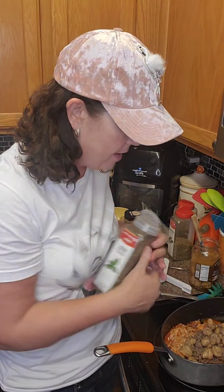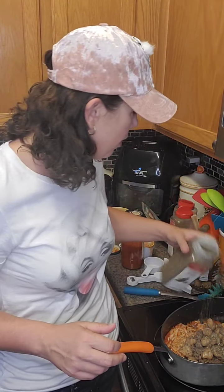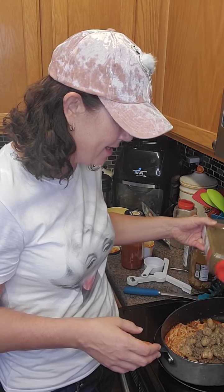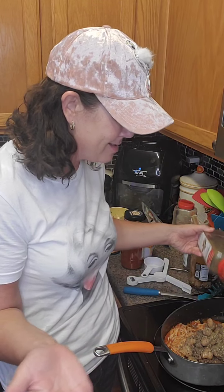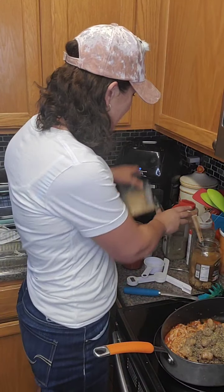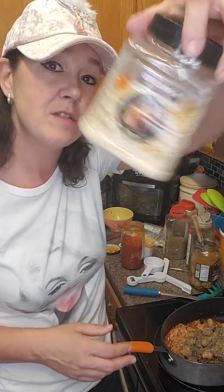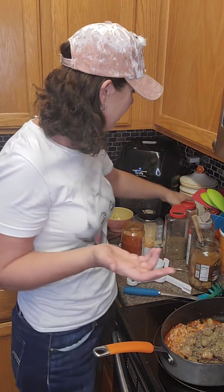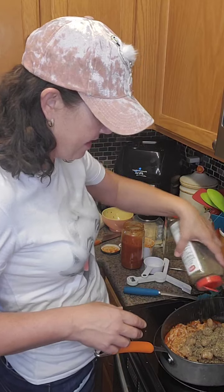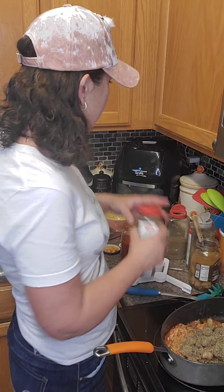I'm putting some basil in there — got to open it up. So I'm just going to flavor it up. I'm going to put a little bit of basil, a little bit of oregano, and a little bit of Italian seasonings. So mushrooms, sausage, sauce, and my fake noodles — that's what I'm doing. I'm also going to throw in a little bit of shredded Parmesan and some more Italian seasonings, and that's it. Maybe some garlic powder too.